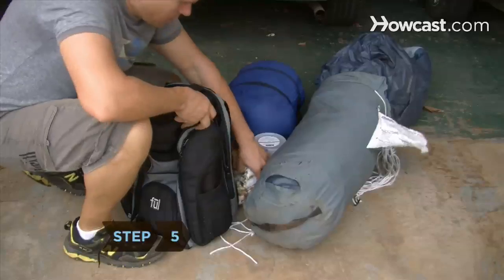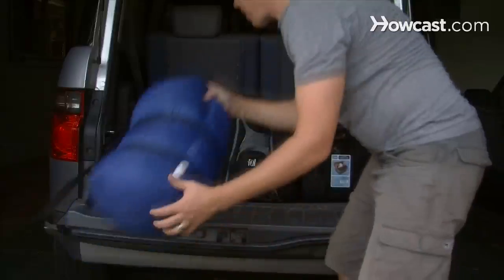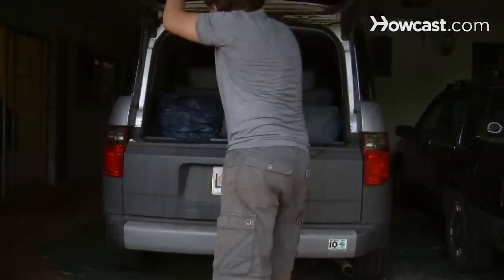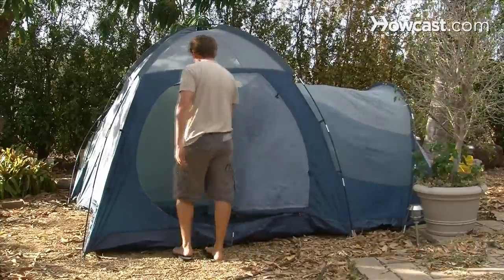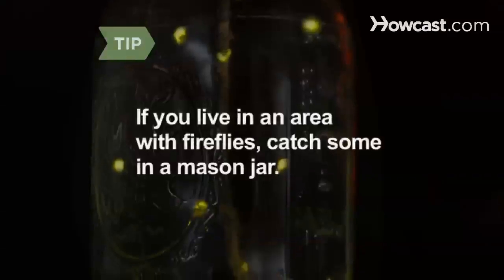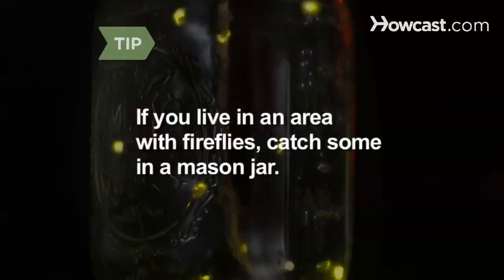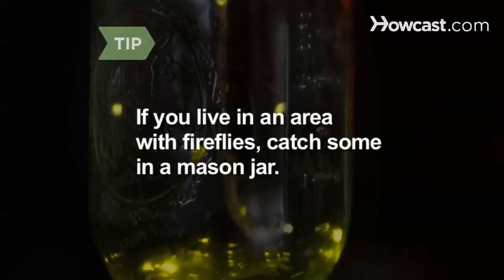Step 5. Explore the great outdoors with a camping trip. Grab a canteen, food, and a flashlight, pack a tent and a sleeping bag, throw it all in a backpack, and hit the road. Even if you're just in your own backyard, the summer months are the perfect time for a night away from the television. If you live in an area with fireflies, bring a mason jar on your trip and catch some to give your camp a little extra mood lighting.